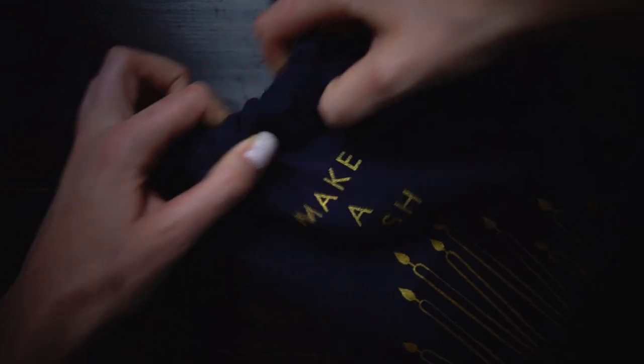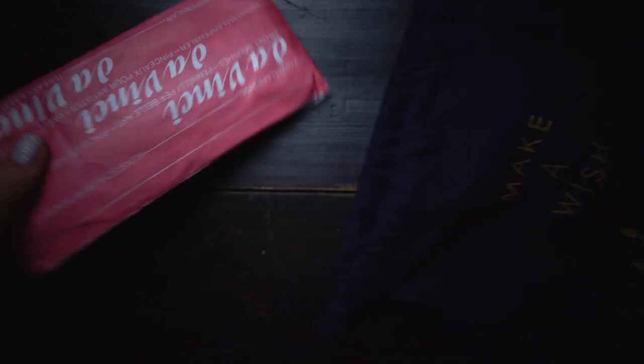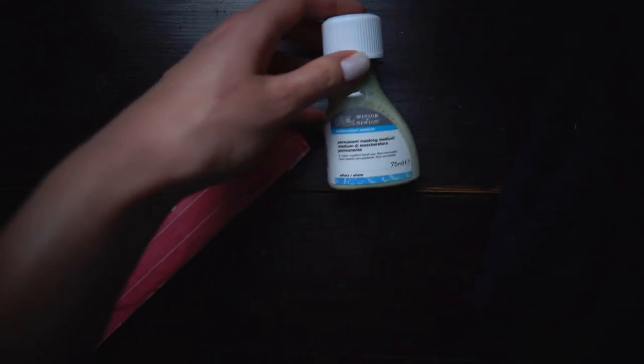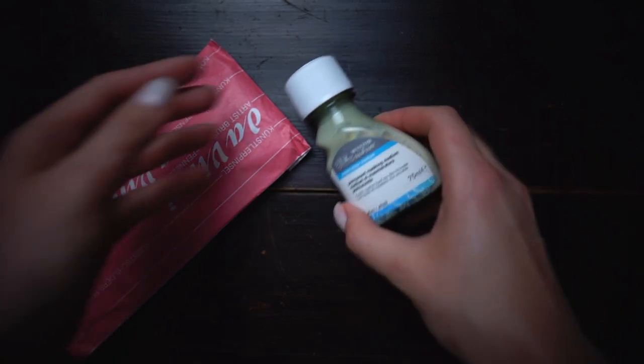Let's see what I found under the Christmas tree. What do we have here? A lovely pink pouch — I think my brushes are there. And the masking fluid! Yay! I wanted to try it for a couple of months already. That's an interesting medium.